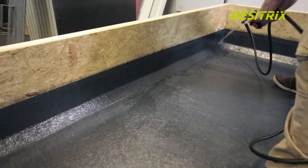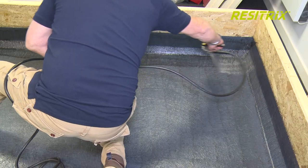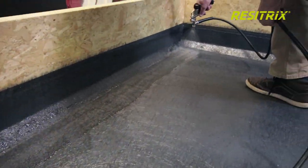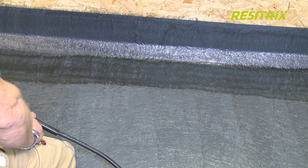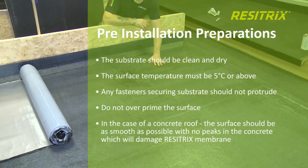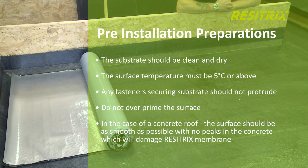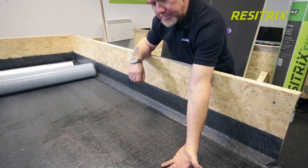FG35 primer should be fully and evenly applied to the substrate. Take extra care to coat any angle changes, and any perimeter details must be observed. Do not over prime the surface. The primer must be allowed to dry before applying Resetrix SKW membrane. The drying time is weather dependent and depends on the method of application. A spray applied primer will tend to dry quicker than a roller applied, with an average time of between 15 and 20 minutes, or until touch dry.